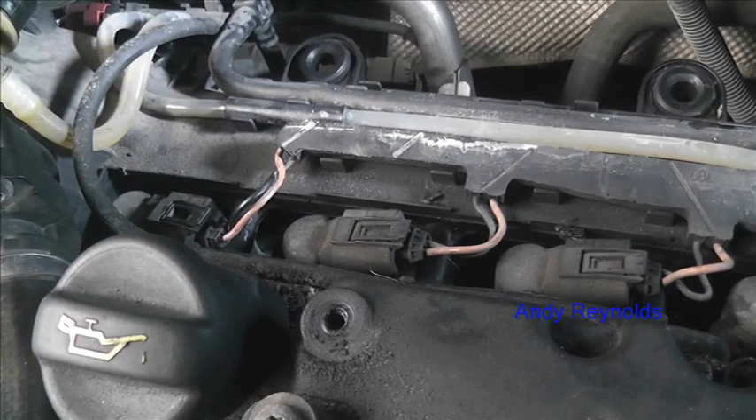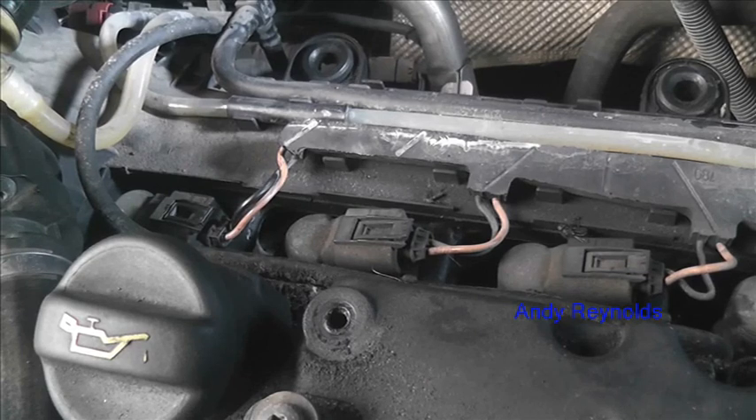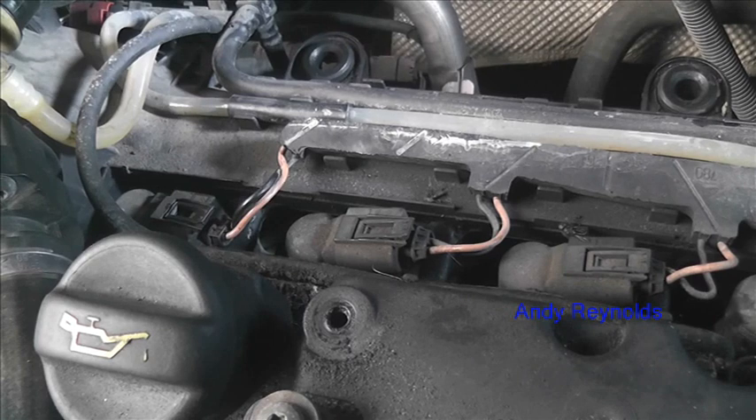Now we've got quite a lot of work to do: take all this rocker box off, take the EGR valve off, et cetera, and get the head off. It's a belt cam drive, so I'll put the engine in the right place, crank in the right place, have the belt off — and I knew the belt had been replaced fairly recently. Drain the water down, have the head off, and go as far as you can see.